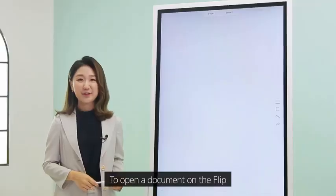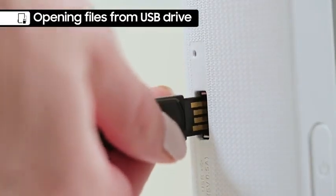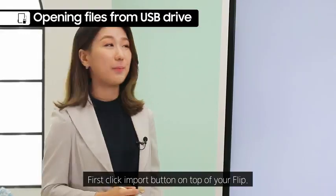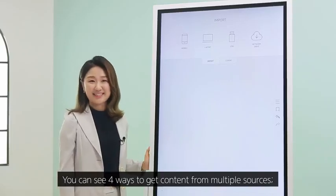To open a document on the Flip, you can easily pull from a USB drive or a network drive. Click the import button on top of your Flip and you can see four ways to get content from multiple sources.